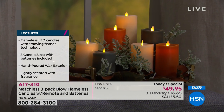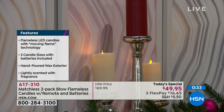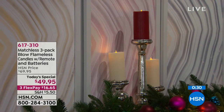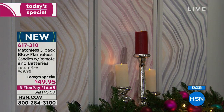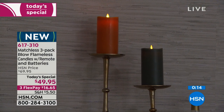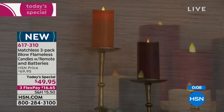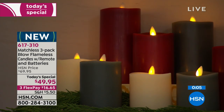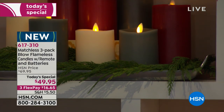There was a question about the red candle being on back order. It's only an extended delivery — just a couple more days. Everything else ships three to seven business days, and the red will be approximately nine to ten business days, so it's still well before Christmas.